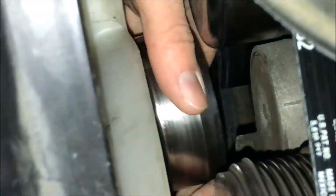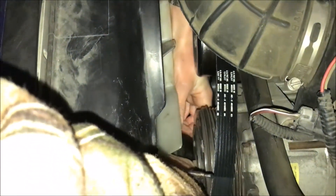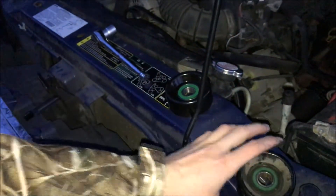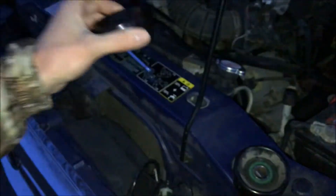Next we'll just slip the pulley out — straight toward us and lift it up. Do not fall in the fan trough. We can see here that whenever we spin this it has a little bit of a wobble to it, and it also spins a little bit too freely compared to the new one. See, this one doesn't spin as freely. So this is probably our problem.